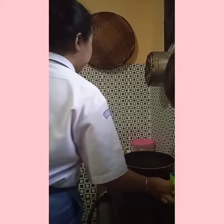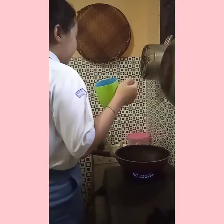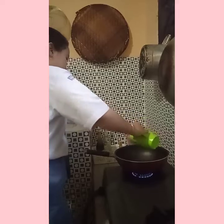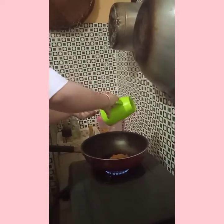Put the popcorn kernels into the pot and then cover the pot. Listen for the popping pattern — when you hear a 1, 2, 1 burst pattern, the popcorn is ready.